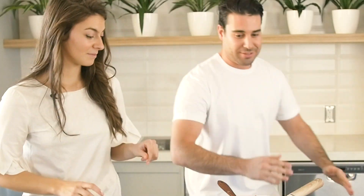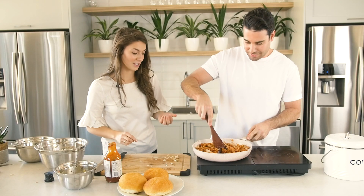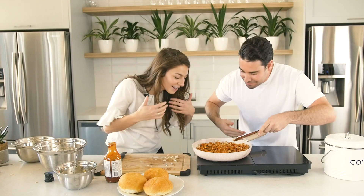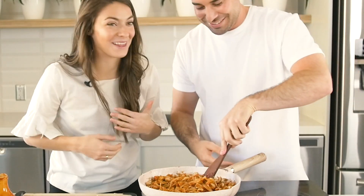Does this look kind of like pulled pork to you? It does. It also started to smell like it as well. Come over here. Oh, wow. Wow.